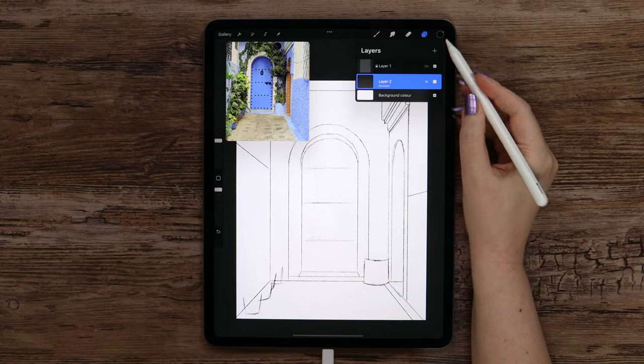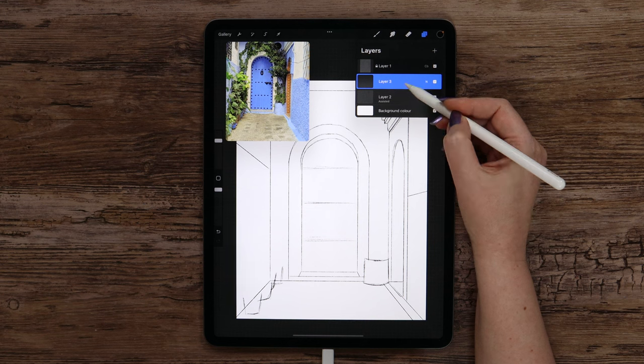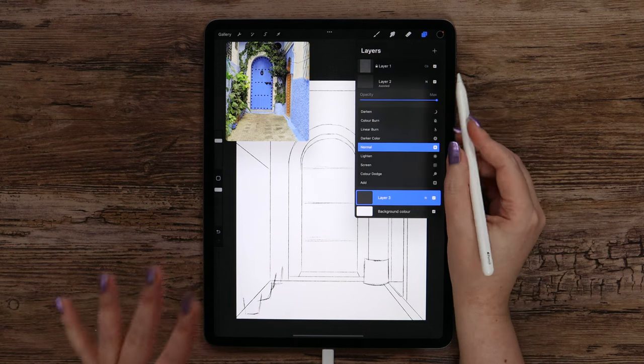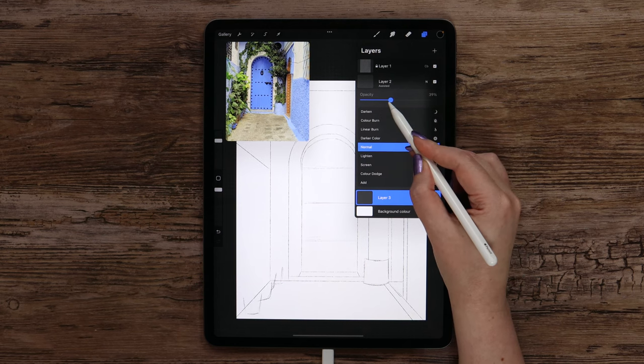We can now remove the drawing guide since we don't need it anymore. I'm going to create a new layer and place it under the layer with the sketch. I will also make the sketch less visible by turning the opacity to around 30%.